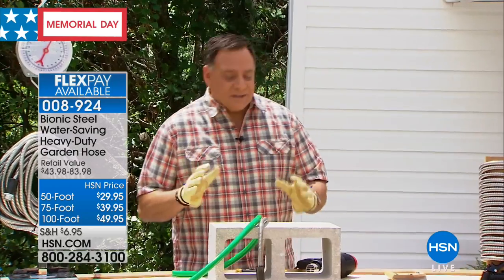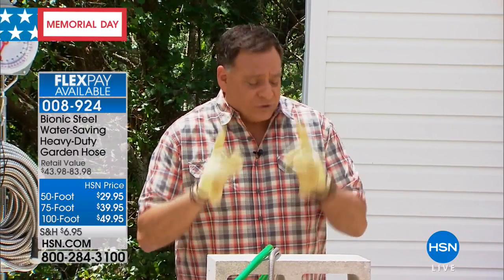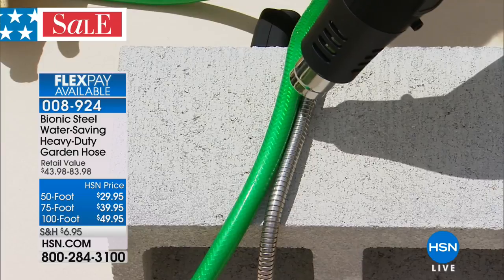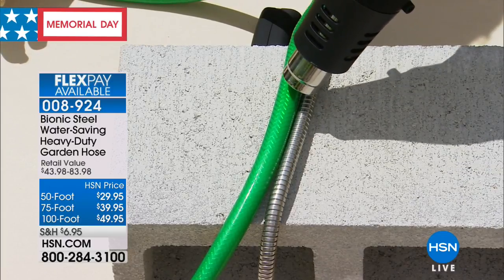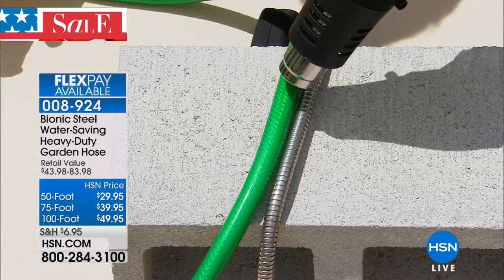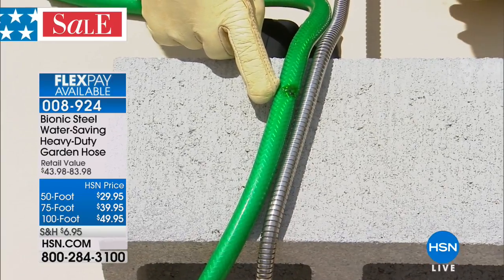So we put the Bionic hose and a rubber hose to the test with heat. I'm using a heat gun — not a blow dryer — this is used in construction to strip paint and melt things. We're simulating what happens to a hose sitting out in the sun year after year, month after month, especially in a warm weather climate. You folks at home can't see this yet, but I can smell it — the rubber on this hose is actually starting to melt, and now there's smoke coming off of it. Look at the rubber hose: clearly it's melting, it's smoking, it's burned.